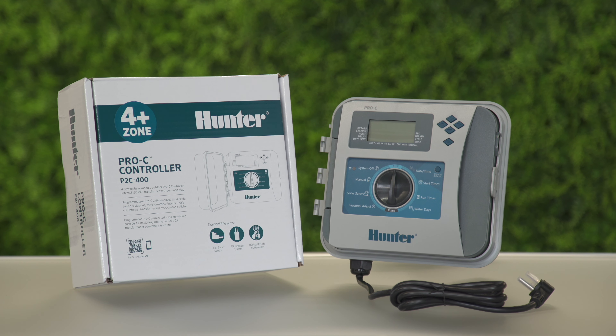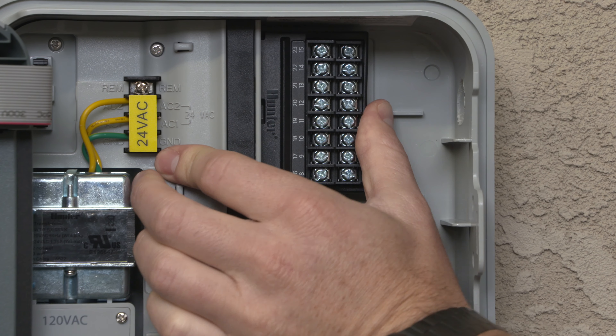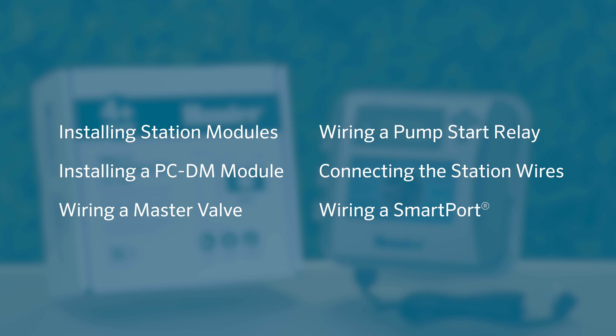In this video, you'll learn how to prepare a Hunter Pro-C P2C400 controller for operation. The Pro-C is a modular controller that allows for expansion of the station count and even the ability for two-wire control. We'll show you how to install station modules and a decoder module, wire a master valve and a pump start relay, connect the station wires of a Pro-C controller, and wire in a smart port.